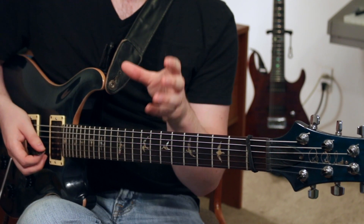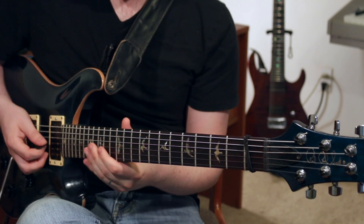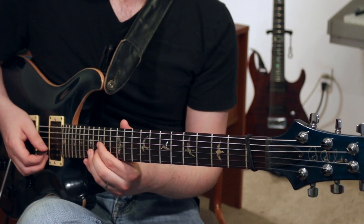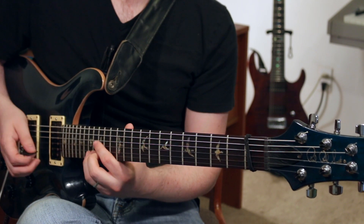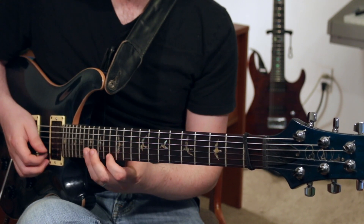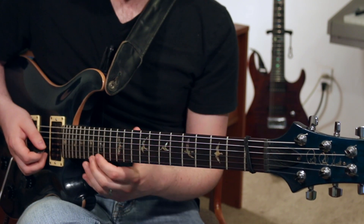From there, this lick just goes through different arpeggios using the same idea. The next one's a D minor arpeggio: 14th fret G string, 15th fret B string, 13th fret high E string. And then up to our pedal note, which is the same pedal note we had before, and then you continue down the scale in the exact same way. So just the arpeggio is different on that part.